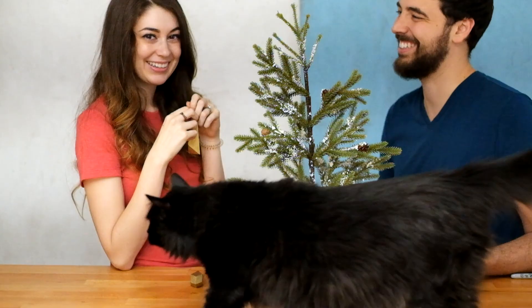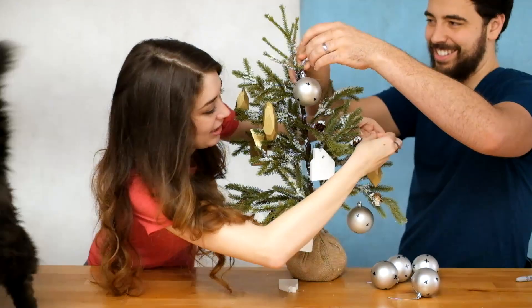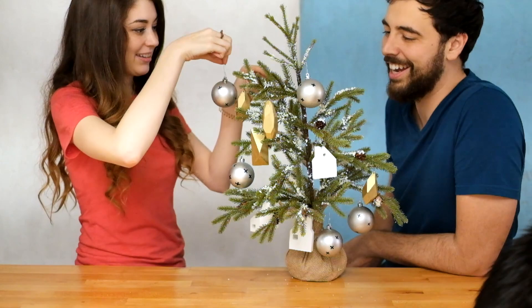Juby, what do you think about our ornaments? I think that she's indifferent. That is a well-decorated Christmas tree. That is jolly.